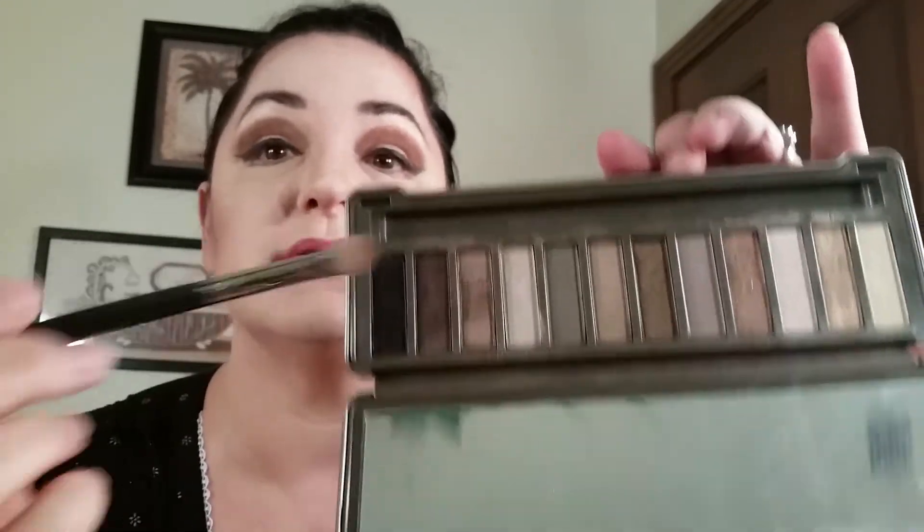Now I'm going to go back in with the same colors I used for my eyebrows — the darker brown which is called Blistered and Blackout from the Naked 2 palette. A little bit of dark brown and a little bit of black, start in the corner — just dab it on there, then do circles to smoke it out. Do circles, just smoke it out. Then I'll do the other eye.